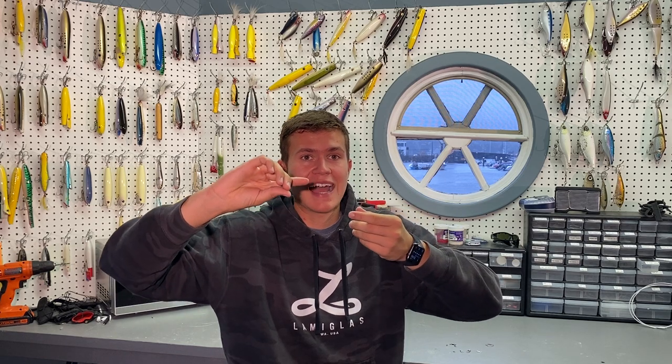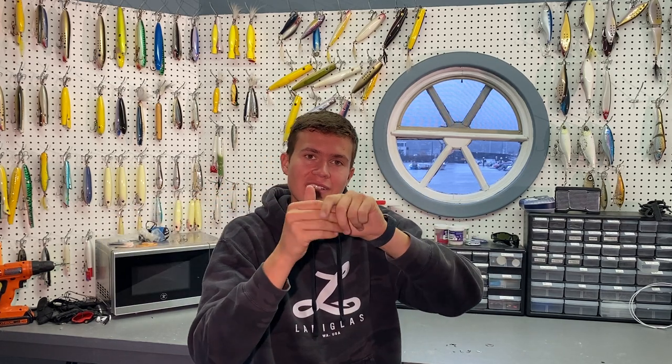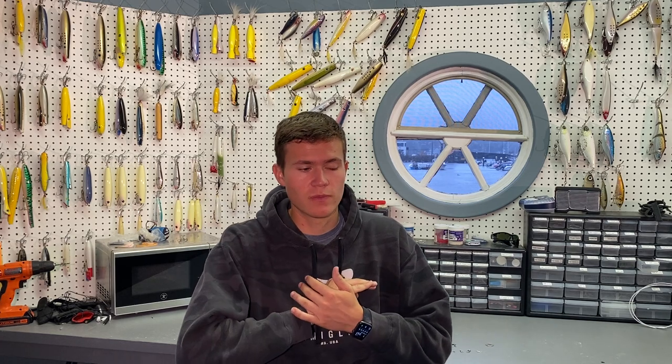That's why I always use swivels — to reduce wind knots and line twists. A wind knot, when your line spontaneously tangles up for no reason, is nine out of ten times caused by line twisting. If your lure or a fish is rolling over and over hundreds or thousands of times, it will twist your line, and then when you cast, a little slack causes it to tie itself in a knot. You'll break off, cast out your plug — it's just a nightmare. Swivels fix that.